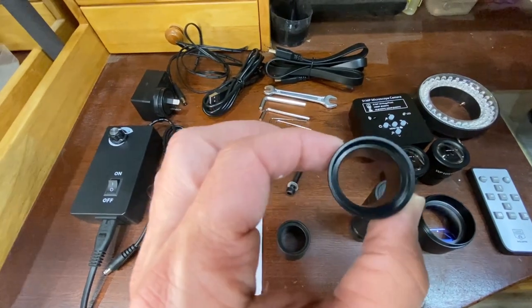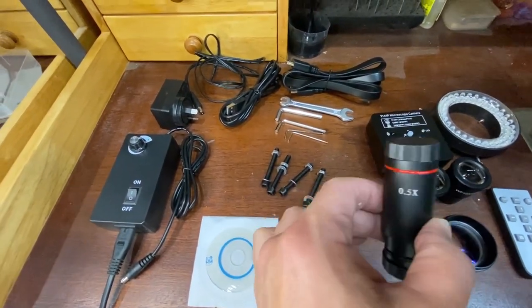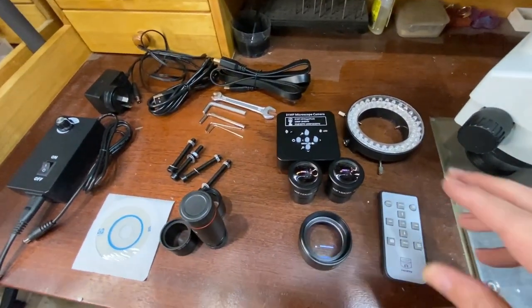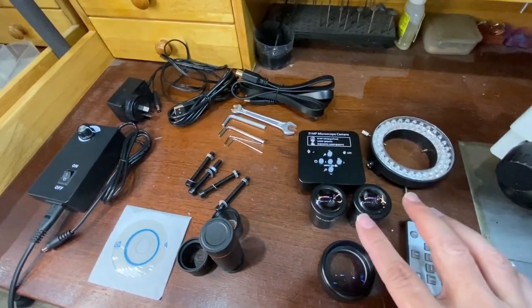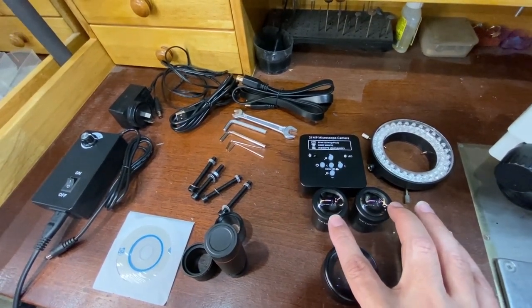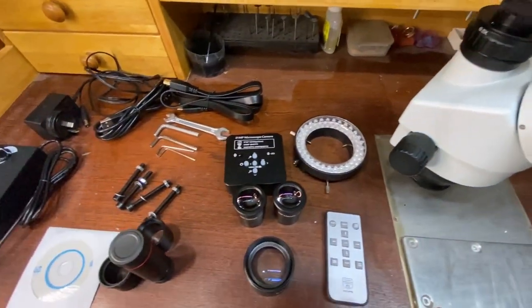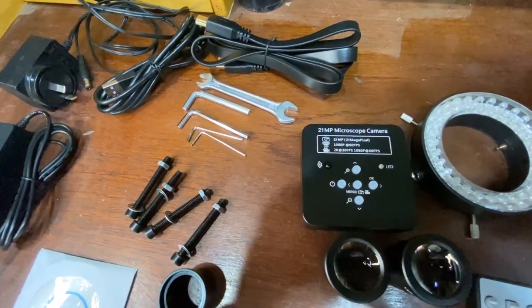We also have a couple of collets here. These aren't actual lenses, but they're collets that hold this particular lens in — I'll show you what that does shortly. We also have the LED ring light here, which is controlled by that controller. And we have a couple of magnified eyepieces here, which fit into those binocular pieces there.